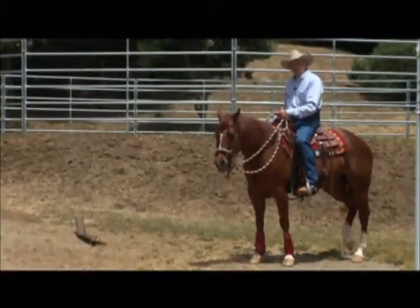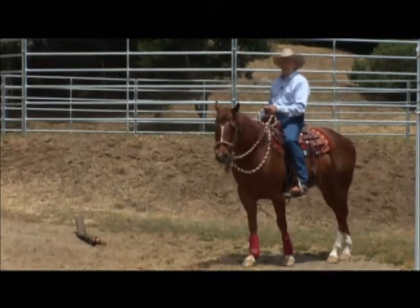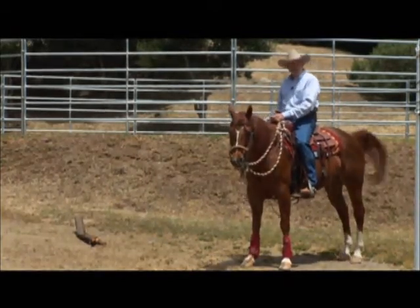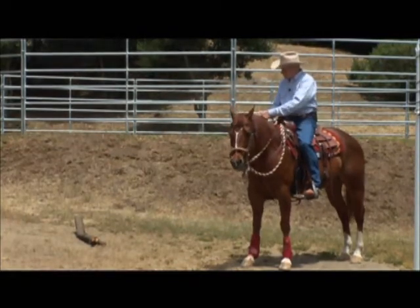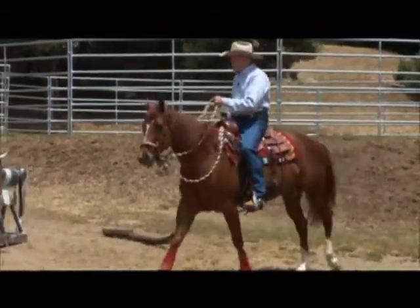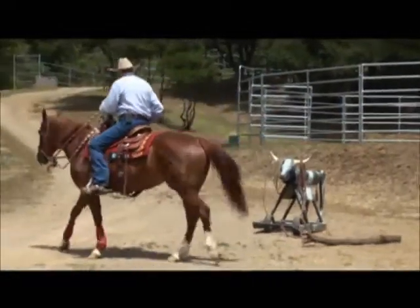We went ahead and attached our rope to a small log. I chose a small log because I always like to start dragging things using my hand before I dolly. It's so much easier to let go. I'm going to use the same principles as I did with the rope, and I'm going to start putting the log in the middle and just walk around it.